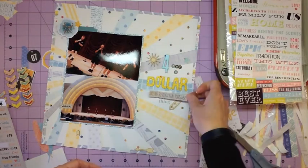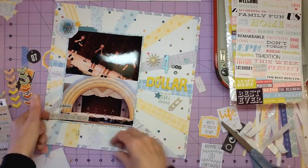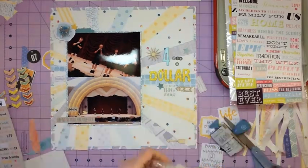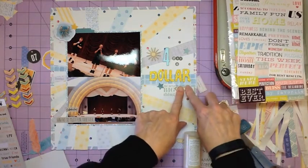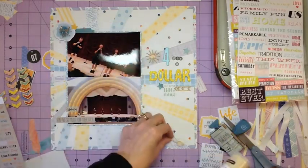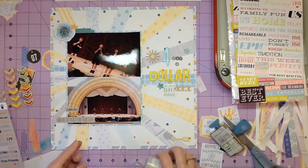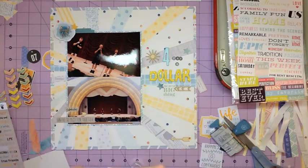The stickers I'm pulling from the Fancy Pants True Friend sticker sheet — I moved a couple around and couldn't quite decide where I wanted them, but ended up settling below the picture. I also have some wood veneers that are just arrows that I'm putting on with my liquid glass — that's my go-to liquid glue for anything wood veneer or things that are difficult to adhere that you don't want to move. Sometimes Thickers that move I always put on with liquid glass.